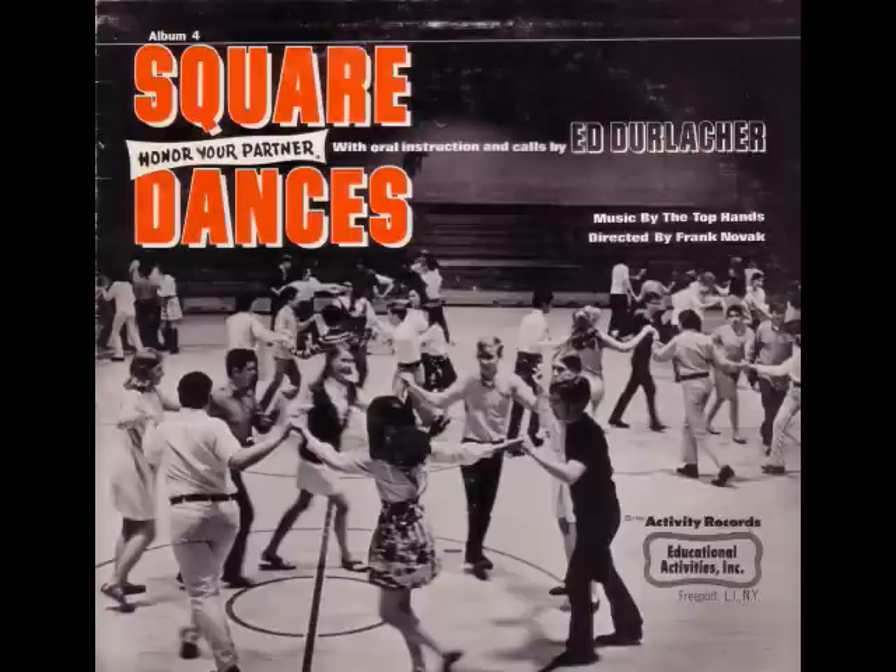This dance is honor your partner. Couples one and three go to the couples on your right. Circle once to the left. Now sashay by your partners. The gents take one step to the rear and sashay three steps to the right. The ladies three steps to the left. Now all turn and face your own partner.